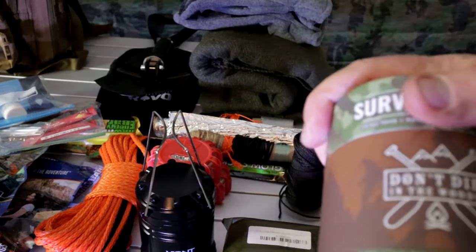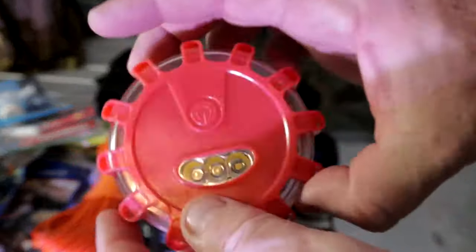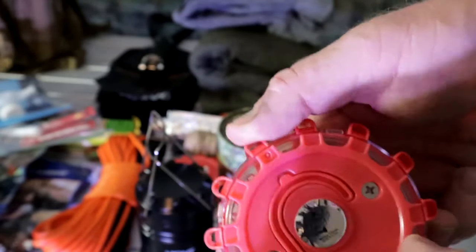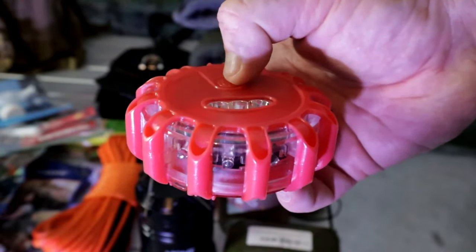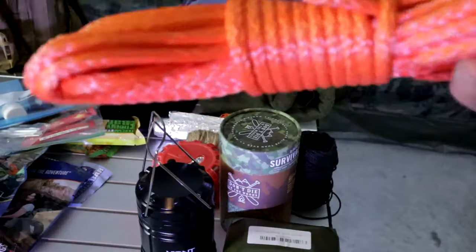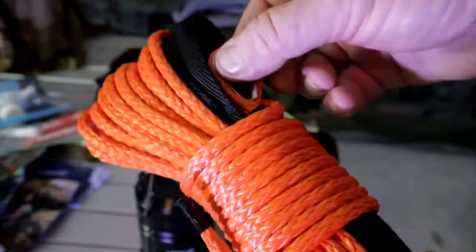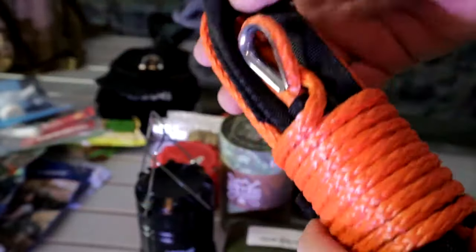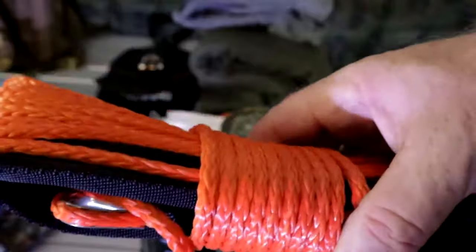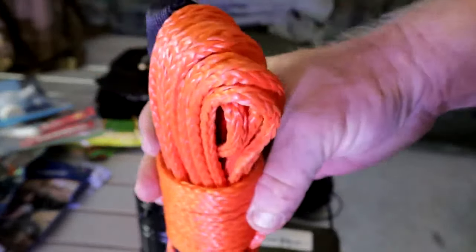A survival tent — a two-person tent. Next are these lights with a solid rubber seal — you can't break them. They have a hook on the back and they bring attention, so if you're broken down on the side of the road or in an emergency you can turn these on. Also, a lightweight 750-pound towing rope with a carabiner already attached — useful for stringing things up, climbing out of an area, or pulling something.